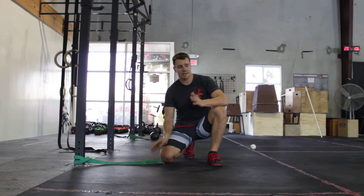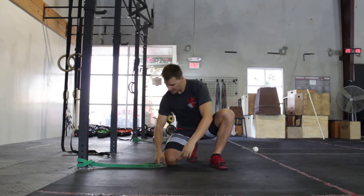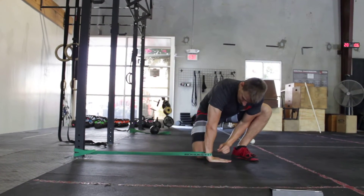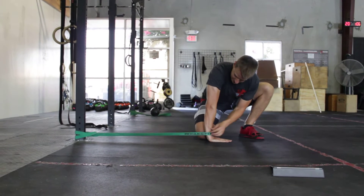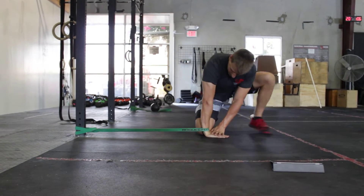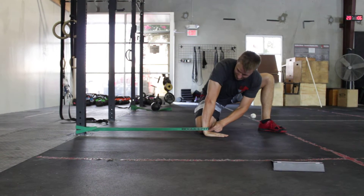If you have poor wrist mobility and can't bend your wrist all the way back for things like a front rack position, a great way to get a little more range of motion is to point your fingers away from the source of the band, and then rock this way, bending my wrist and getting a little bit of distraction.